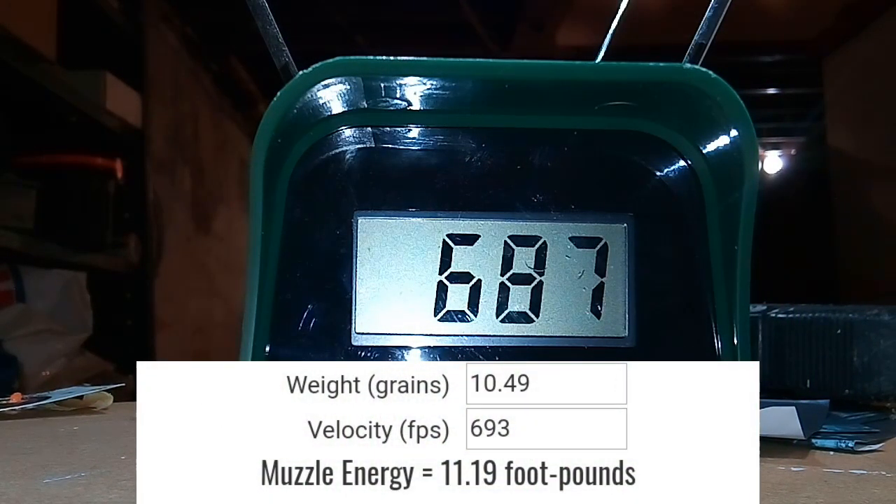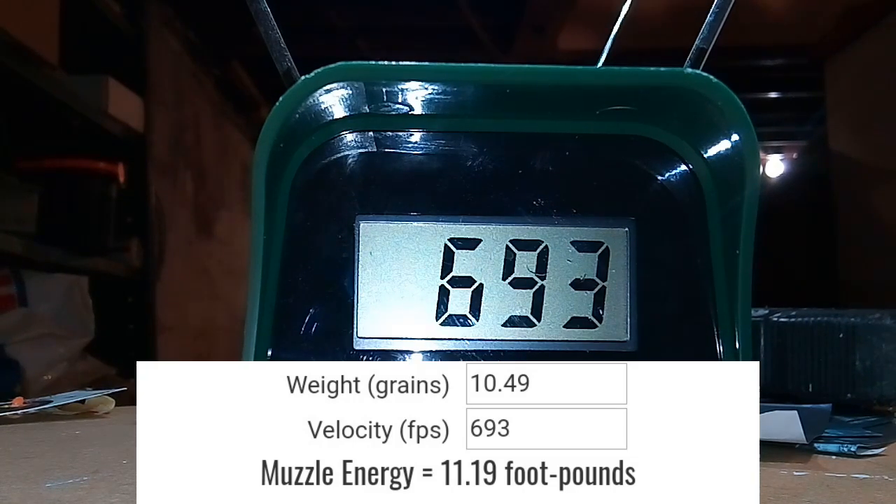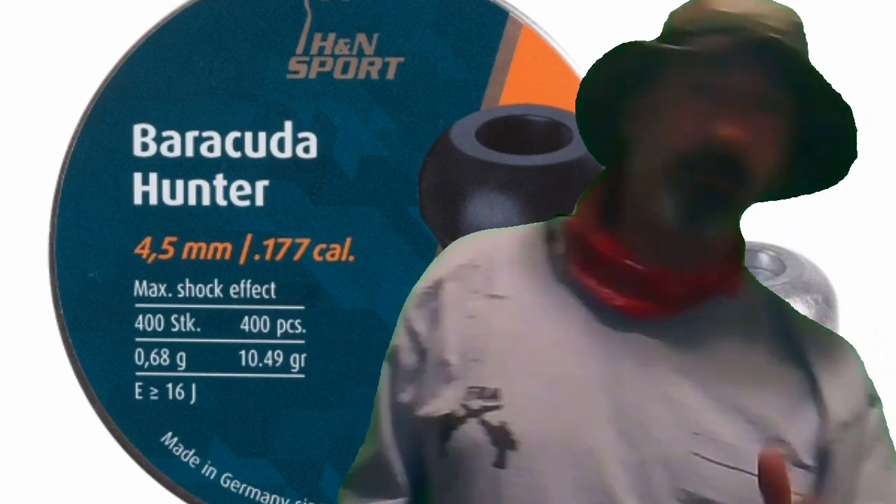These numbers are not very good. They should be generating around 13.5 to 14 foot pounds of muzzle energy. Well, for chronograph numbers out of the Umarex Synergis, that was utterly pathetic. So let's try something else — I want to make sure that the gun is working right.